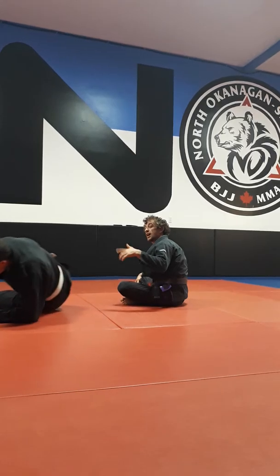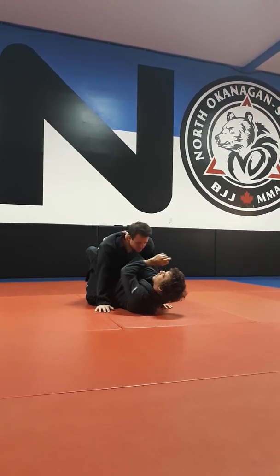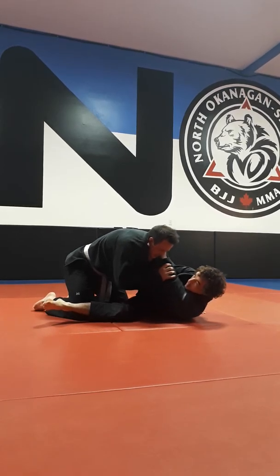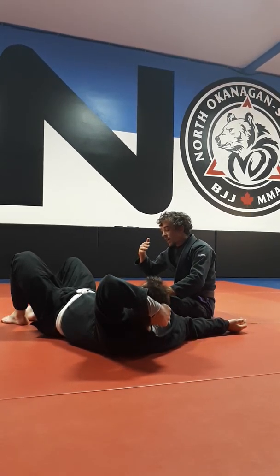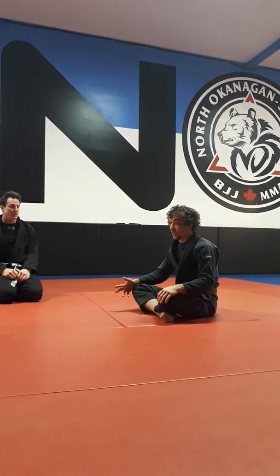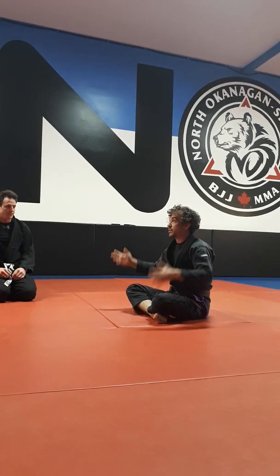Everything comes in an attack sequence. Cross collar — he defends. I go, I pull, he defends, cross collar, he defends. You've got to be relentlessly cross collaring. If you're doing gi jiu-jitsu and you're not relentlessly cross collaring, you're missing it. A cross collar for me is like a jab in boxing. If you're not constantly setting stuff up with chokes, or setting some up with limbs to get chokes — vice versa — you're missing out on a whole bunch of the gi. You may as well just do no gi.